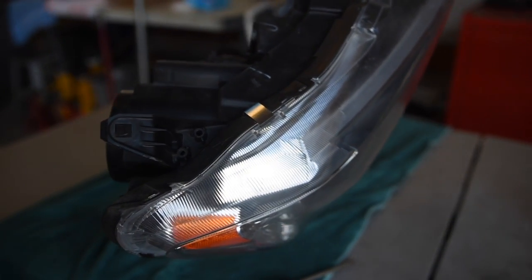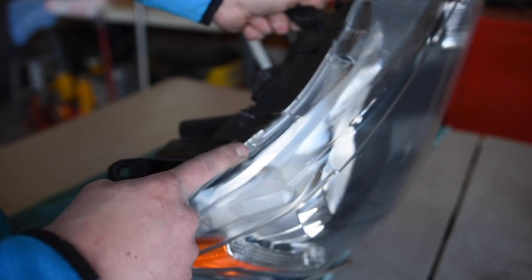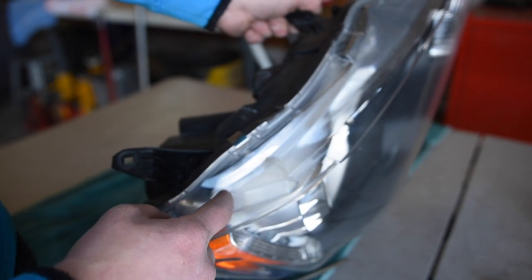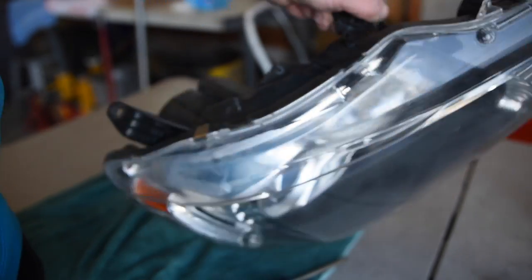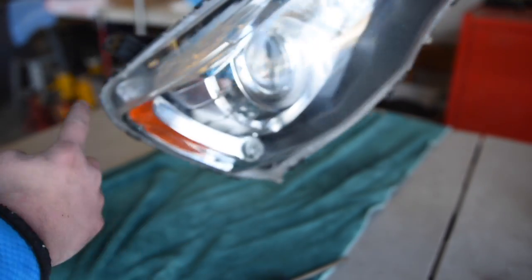Now that all the wiring is removed from the headlight, you need to take off all the screws and clips holding the lens to the housing. There are a few screws on the outer edge and then a clip here that you need to remove.